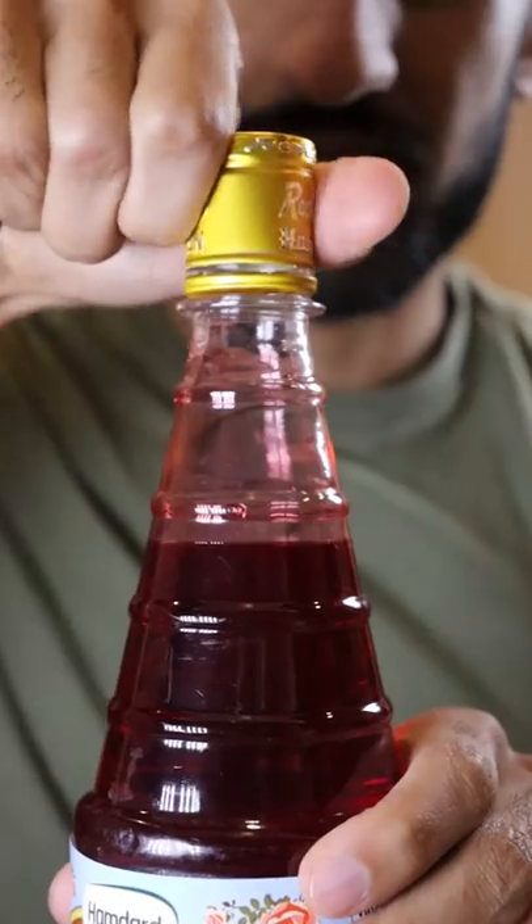So for those who don't know, Rooh Afza is basically a concentrated rose syrup — it's super sweet, floral, and it's mainly used as a syrup for a drink. All you have to do is pour a little bit at the bottom of your glass and then mix in water or milk. Let me know if you prefer.